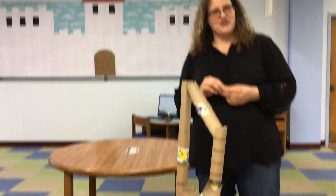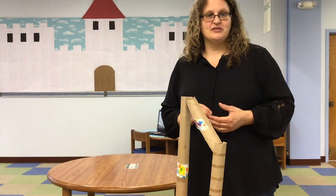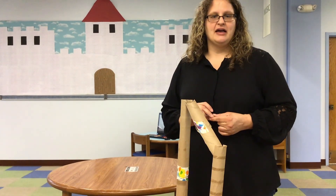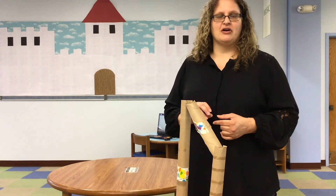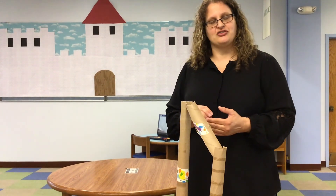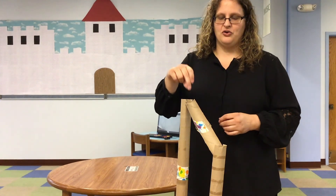So have fun creating your marble run, and ask yourself these questions: What makes the marble go fast? How does speed affect your marble run? If it's very fast, does the marble run fall over? If it's slow, does the marble run fail to reach the next drop? Ask yourself questions as you test out your marble run.